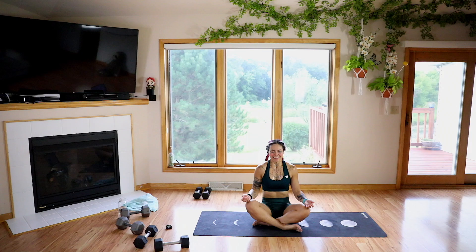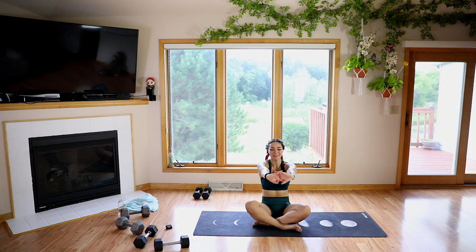Go ahead, big inhale and exhale. Slowly open those eyes. Clasp the hands in front, pull the shoulders in, big inhale up and exhale. We are done for today!